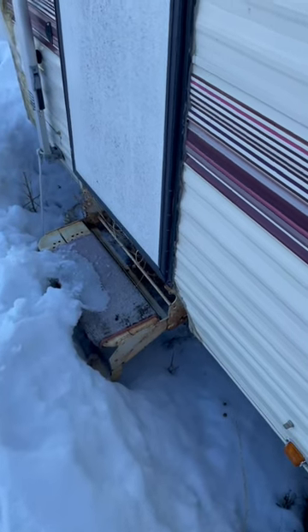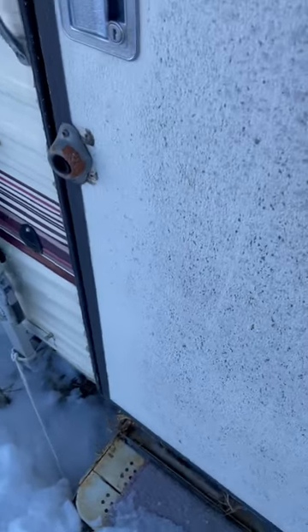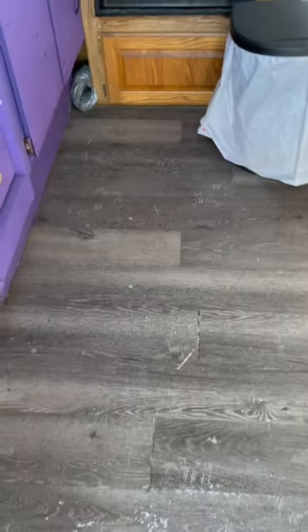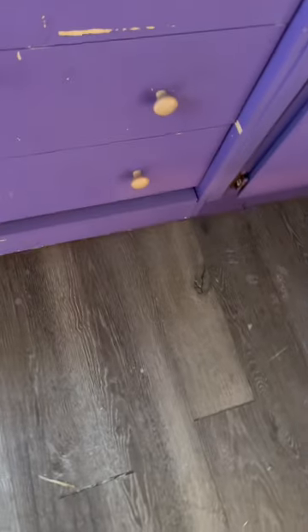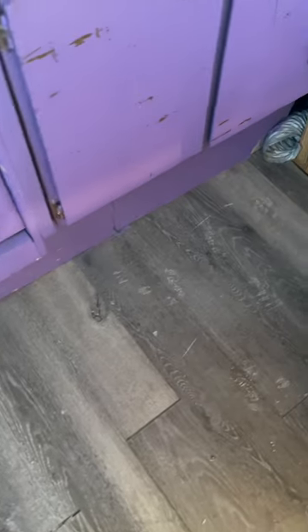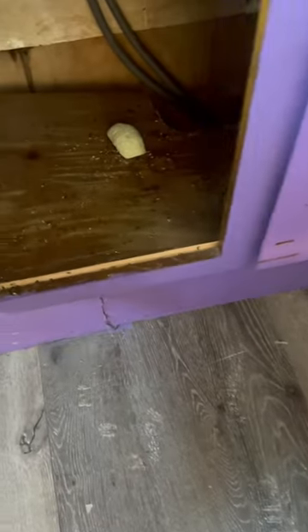So if you're anything like me, you have an old camper that you're trying to keep mice out of, and you look for some random ways to keep the mice out of the camper. One thing I found online was to use Irish Spring Soap. So we're going to test to see what it looks like under these cabinets after a winter of using Irish Spring Soap to keep the mice out.